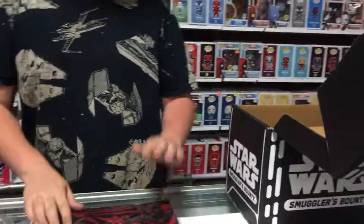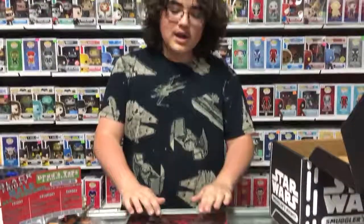Nice red and black bandana. And that is it for the Star Wars Smuggler's Bounty Box. So thank you guys for watching, come down and visit Brad's Toys. See you guys later, bye.